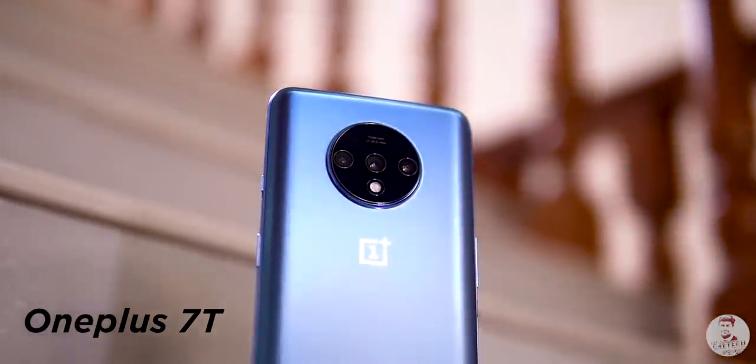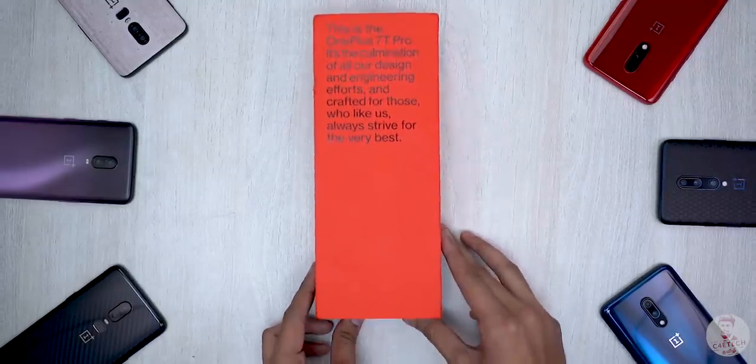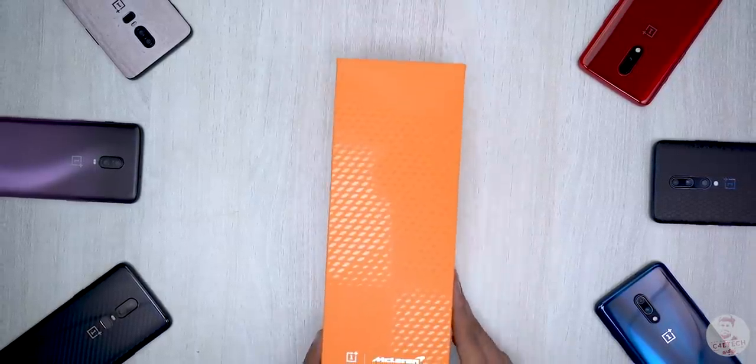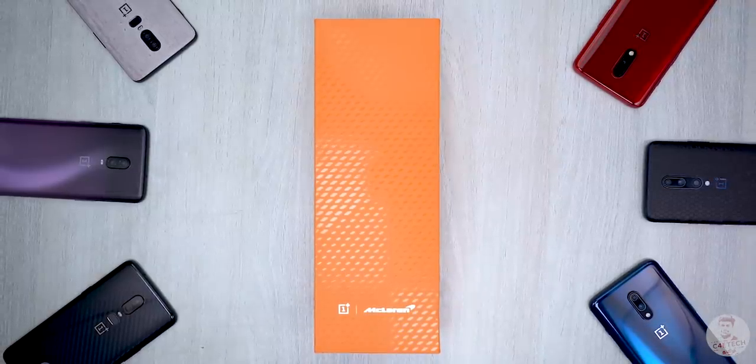So, what is the OnePlus 7T Pro? We have had it for a little time now. In this video, we will unbox the OnePlus 7T Pro — specifically, the special McLaren Edition OnePlus 7T Pro.